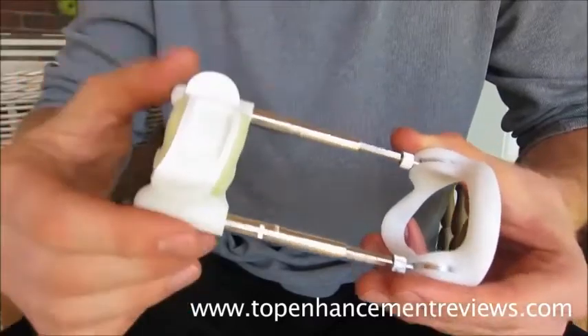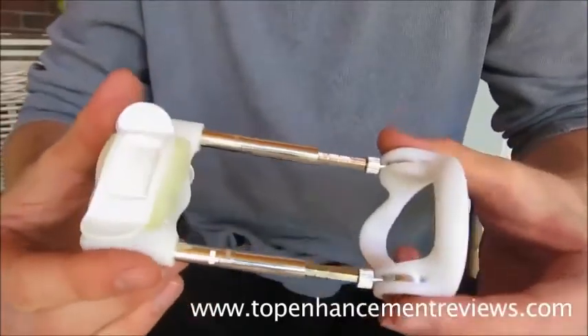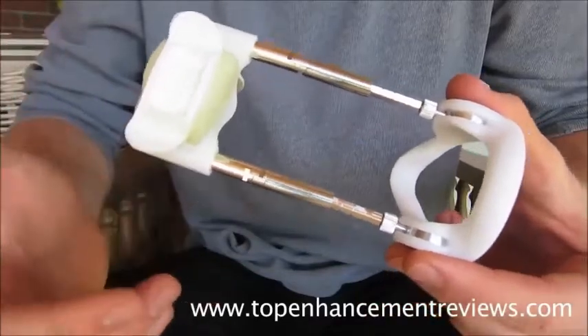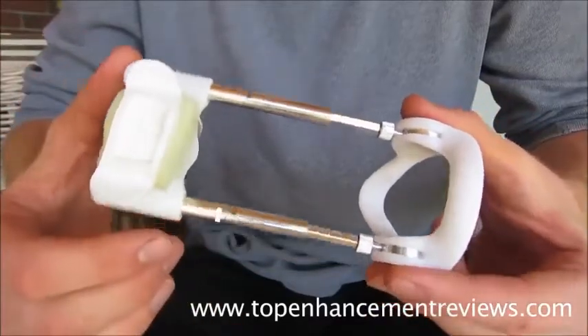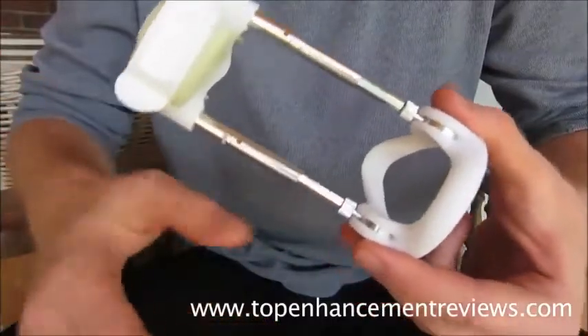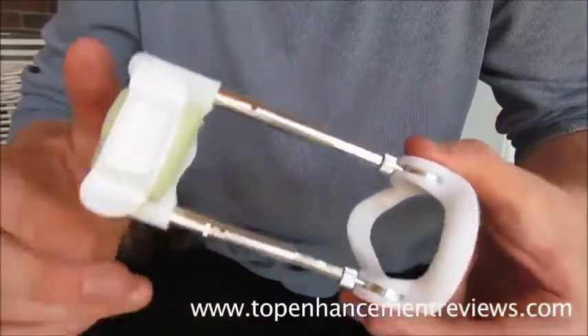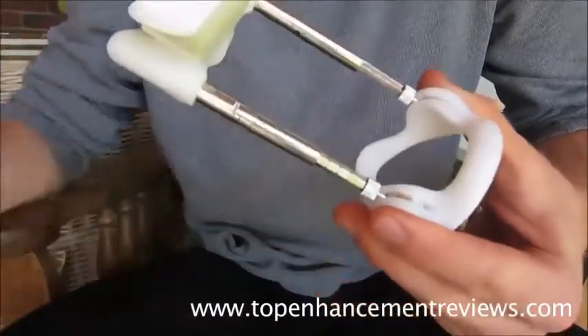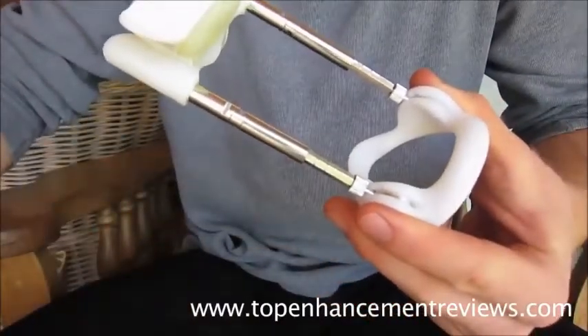It's awesome. It has an awesome money-back guarantee. People assume it's uncomfortable, but give it a few days and it's actually very comfortable — you won't even notice it. It's essentially the exact same as the male edge, just marketed differently and the aesthetics are a bit different. I would definitely recommend the SizeGenetics.